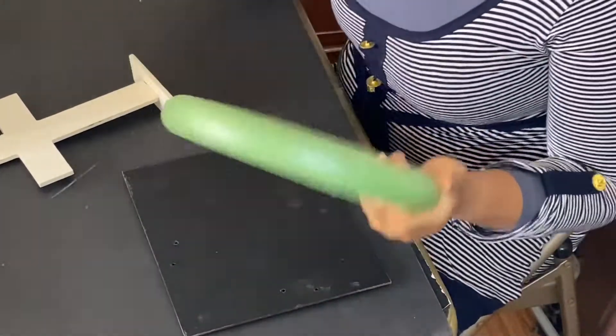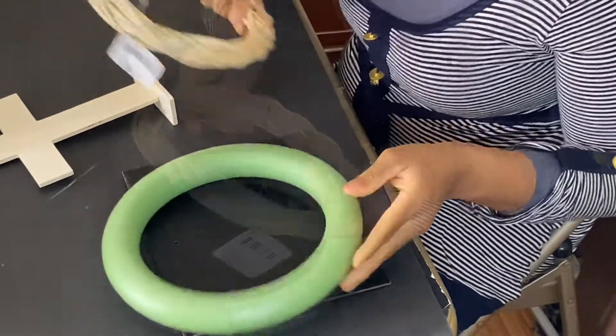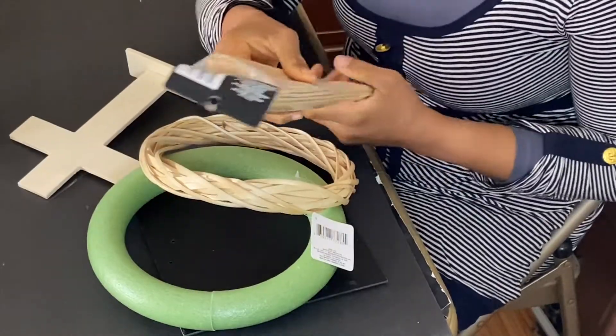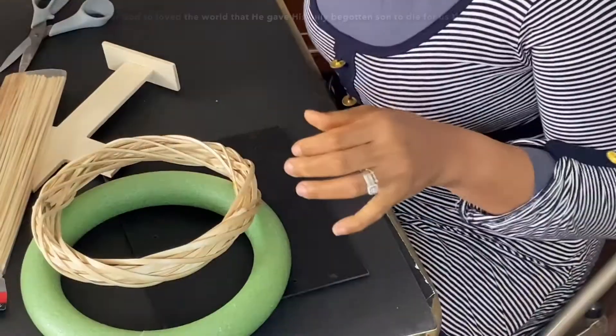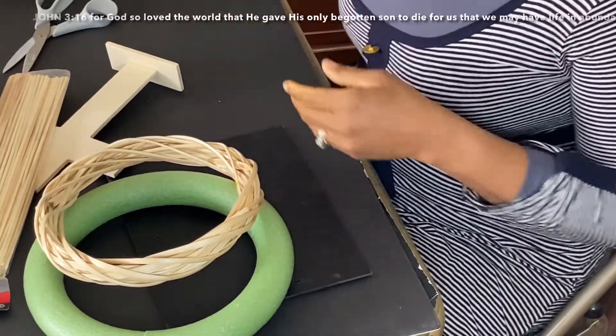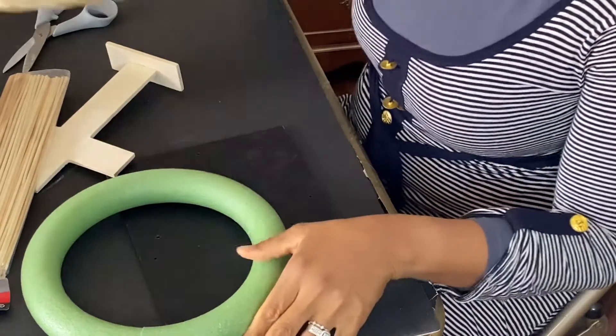I have a foam board from Dollar Tree, a wood blend wreath, a crucifix, and bamboo skewers. This is just an easy DIY. Jesus died for us on the cross of Calvary.